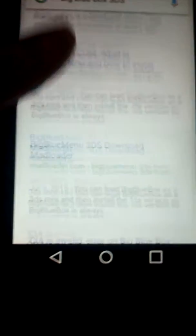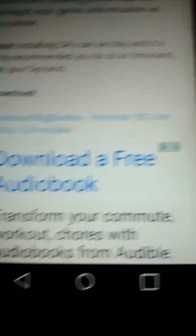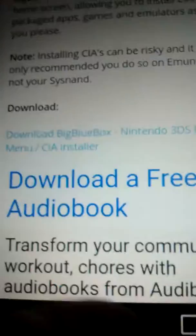You're going to find and click the download link — download Big Blue Box Nintendo 3DS dev menu and CIA installed. You're going to click that and download it.